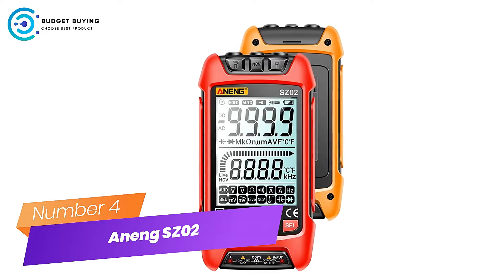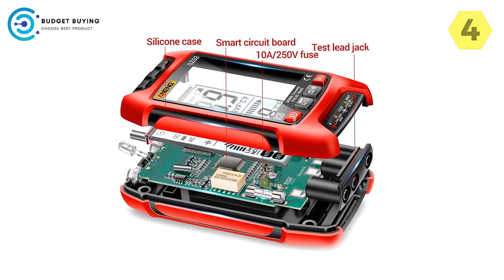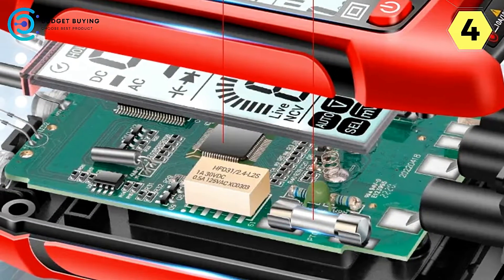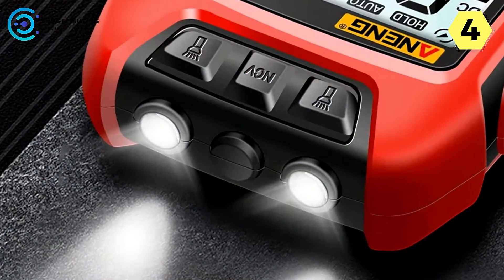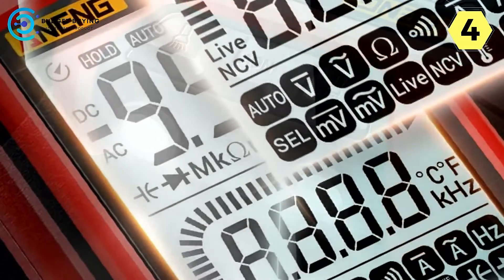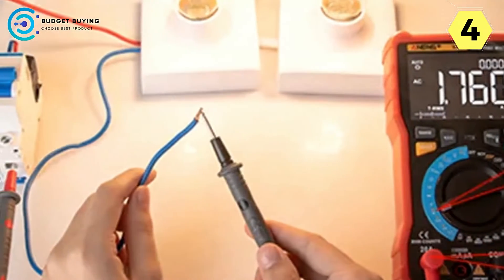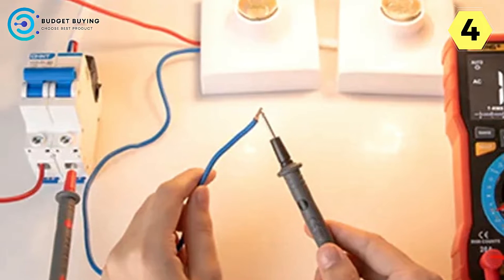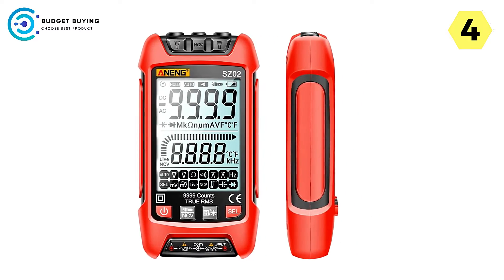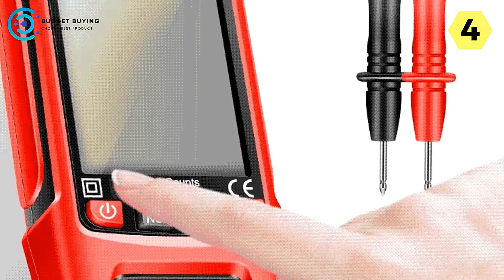Number 4 — Aneng SC-2 Digital Multimeter: the ultimate companion for electrical work. The Aneng SC-2 has truly impressed me with its array of features that make electrical work safer and more efficient. Whether you're a professional electrician or a DIY enthusiast, this multimeter is a must-have. Its smart burn-proof design with automatic power-off functionality saves power and ensures the tool is always ready, while the 9,999-count display provides precise measurements. The backlit screen enhances usability in low-light conditions.